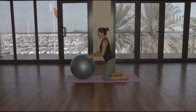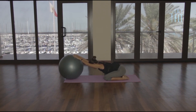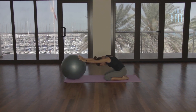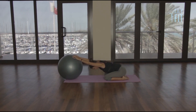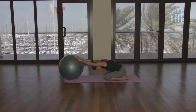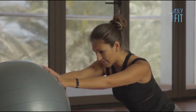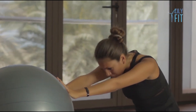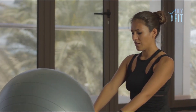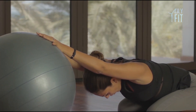Slowly come up, place your hands onto the ball and stretch into your child's pose. Breathe in, round to the back. Breathe out, press away. Breathe in, slowly round to the back. Breathe out, press away. One more — breathe in, round to the back. Breathe out, press away and just hold there, slowly rounding and coming all the way up.